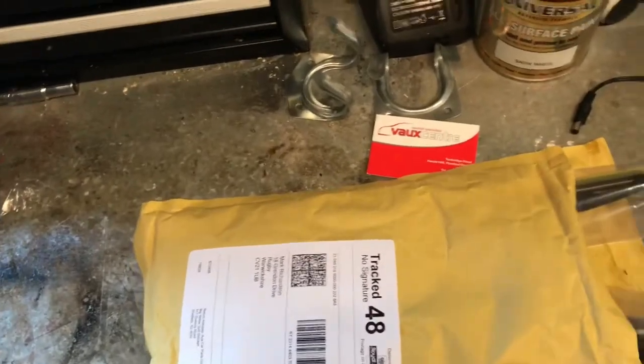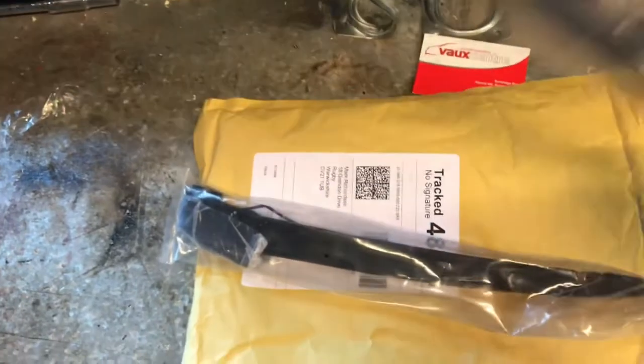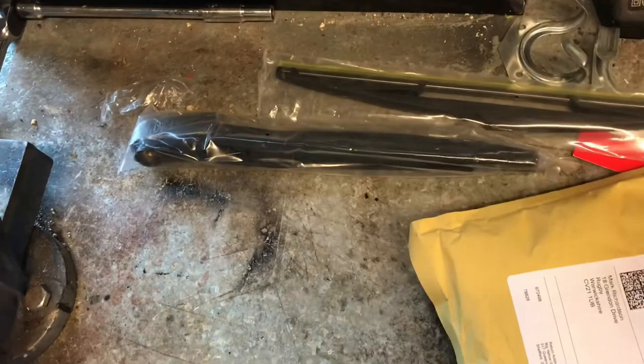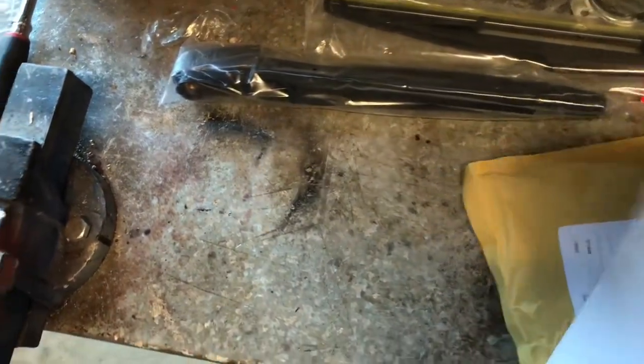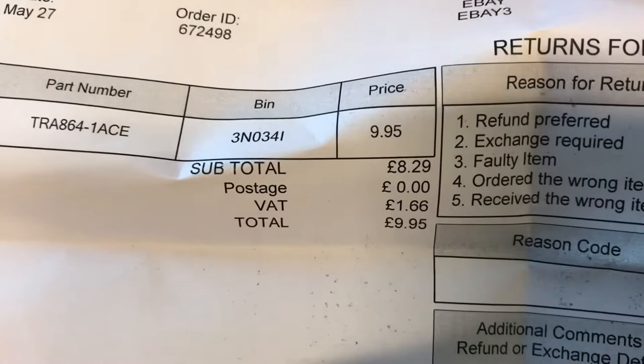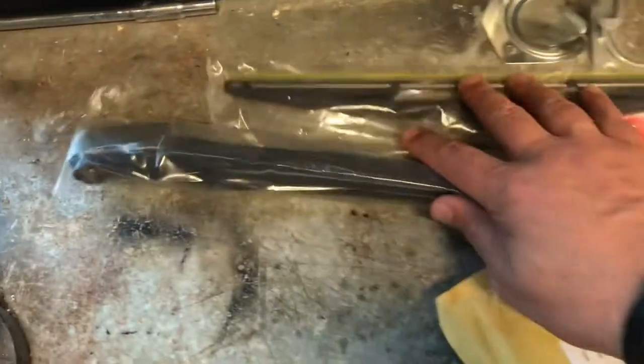Right, just to show you what parts I've got — I got them off eBay, not genuine but they're as good as. That's the arm, and that's the wiper — it just goes straight in and clips on like that. I'll see if I can find any part numbers for you. That's the part number I got off eBay. The whole thing's ten quid, so hopefully it'll do the job and go on.